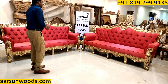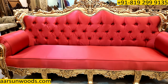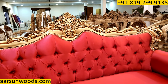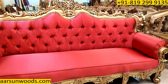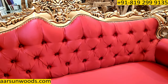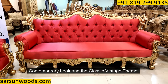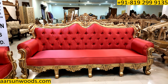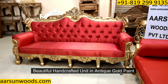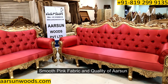Now this is the set I'm showing you. The work, the craftsmanship, the woodworking, the color antique gold, and the choice of fabric that the client has. Along with the quilting — this part that you see in the crisscross design, we call it quilting. The contemporary look of this unit along with the classical vintage theme and the modern antique gold paint. A very beautiful handcrafted teakwood unit with antique gold paint, a very smooth, nice pink fabric — and the quality of Aarsan.